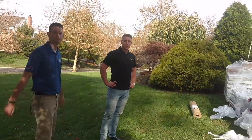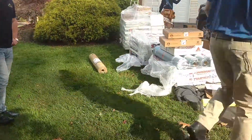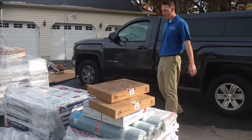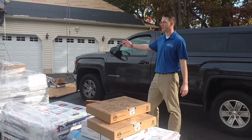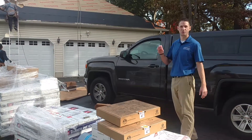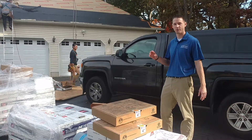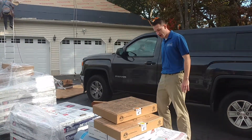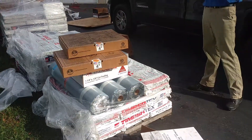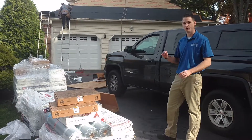John, what do we have here shingle-wise? This is GAF Timberline. The color is Williamsburg Slate, which is popular among brick-based houses. It's gray with a little bit of red — not enough to really look red, just enough to bring out the brick. And these are Timbertex capping shingles for the ridge capping. They're thicker and give you a better shadow line.